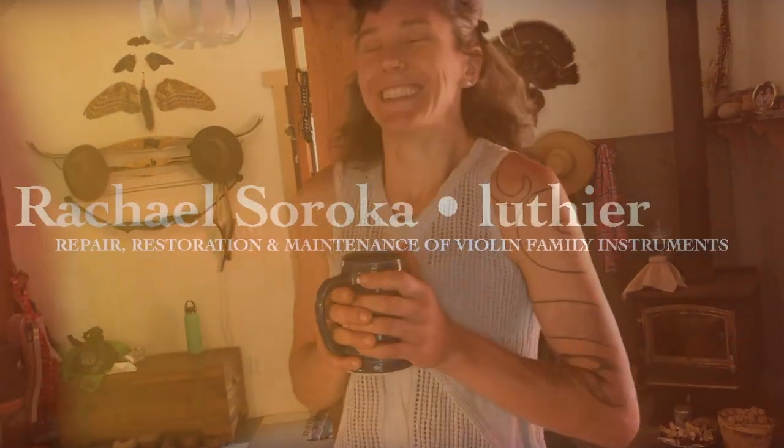An instrument that wasn't sounding that great can sometimes sound a whole lot better. A lot of my professional clients come in a couple times a year just to have things dialed in to the maximum, because they know how they like it to sound. If they know they have a performance next month, they'll come see me. It's almost like being a chiropractor — just a quick little tune-up.